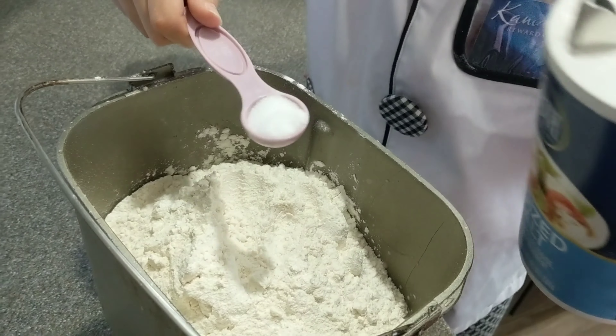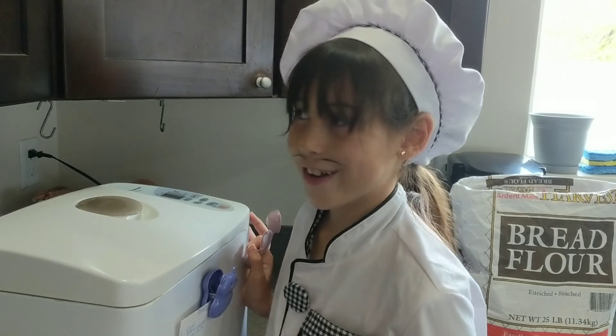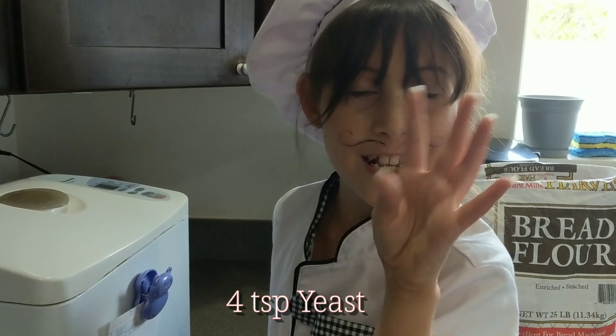Two teaspoons of salt. Now we put it into a very magical machine called the bread maker. Lastly, four teaspoons of yeast.